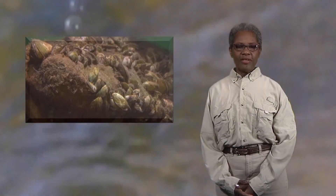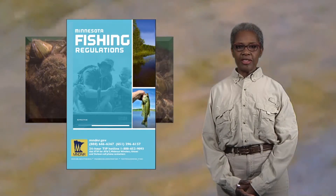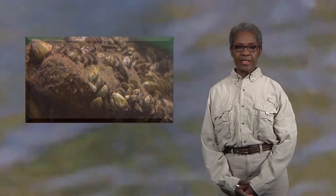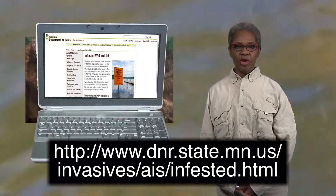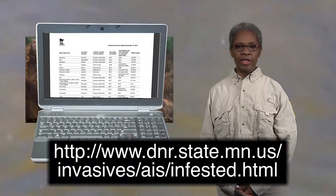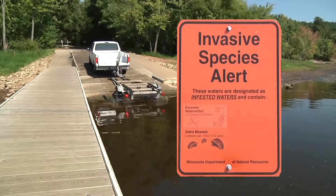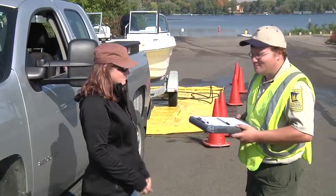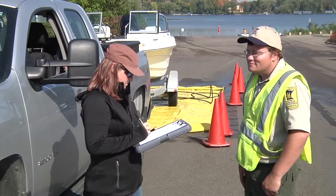New infestations of aquatic invasive species are found periodically in water bodies. The DNR fishing regulations include a list of infested waters to aid anglers; however, you'll want to know the most current information for the water access where you're working. Check the full list of infested waters on the DNR webpage, which is continually updated and searchable by specific water bodies, species, or areas. You should remind visitors that all public water accesses have signs listing what invasive species are present and the rules for cleaning boats and equipment. They can also call the local DNR office or talk to a DNR aquatic invasive species specialist or watercraft inspector to find out if a lake is infested.